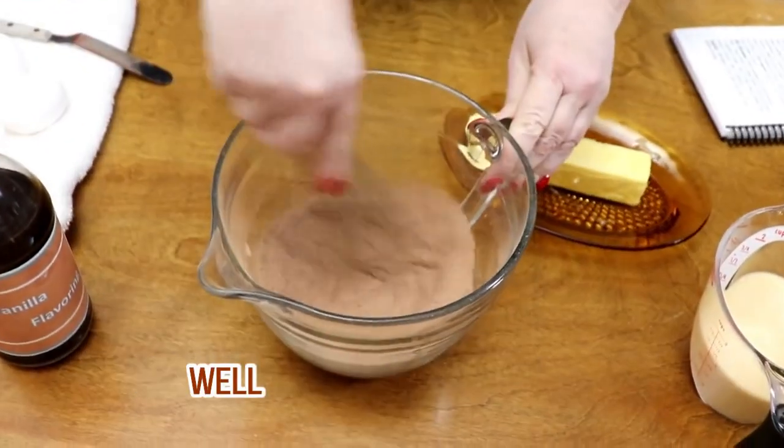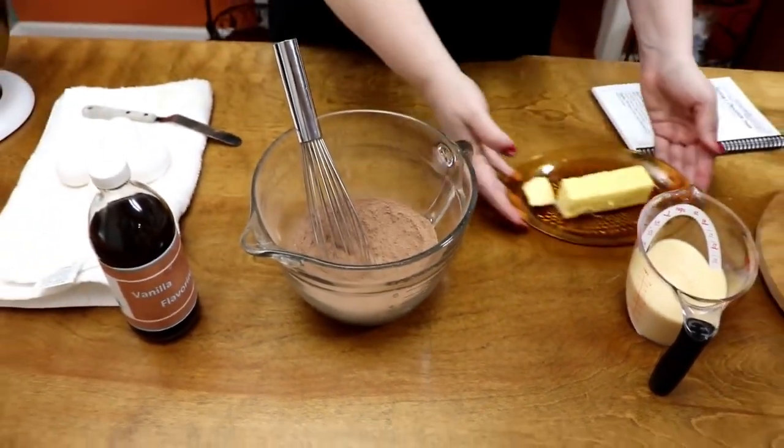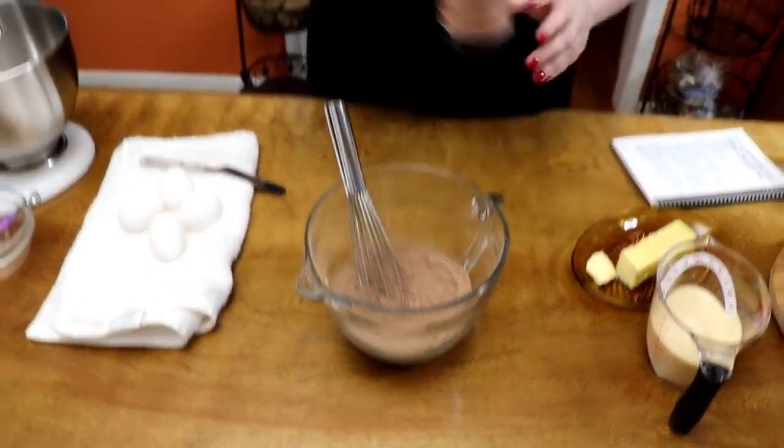Whisk these ingredients together so that they're blended well. We're going to add butter, but we wait till it's finished cooking, and we're going to add vanilla, but we wait till it's finished too.